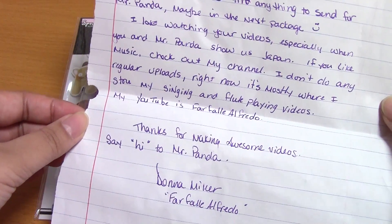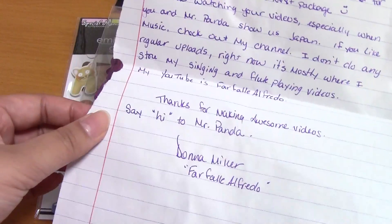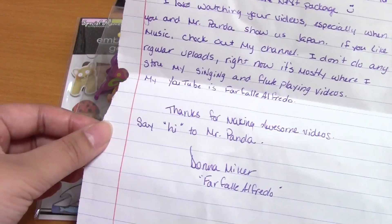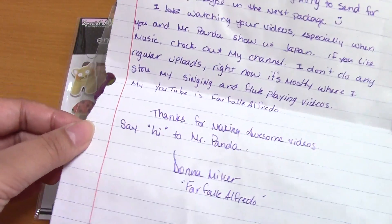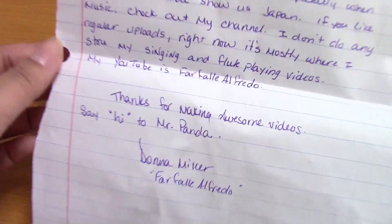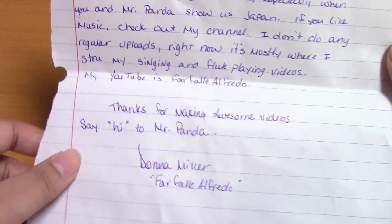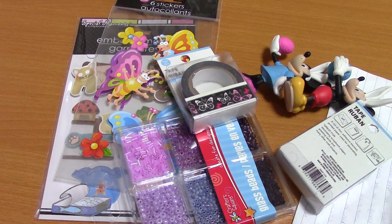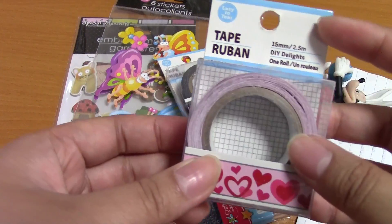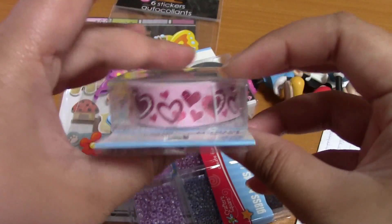She says she loves watching my videos, especially when we show Japan, and if we like music we should check out her channel — no regular uploads, but it's mostly singing and flute playing videos. Oh, I am interested in that, I will definitely check it out! And then she says thanks for making awesome videos, say hi to Mr. Panda, thank you for being awesome. My goodness!